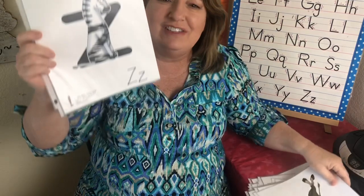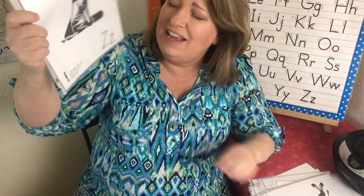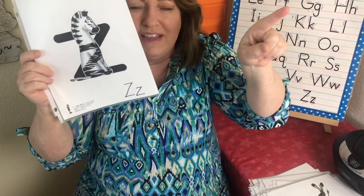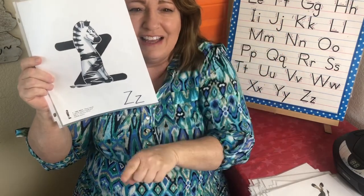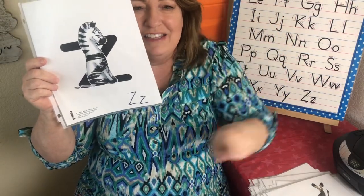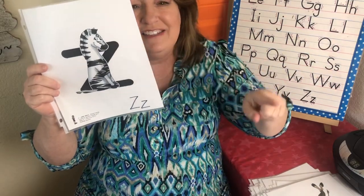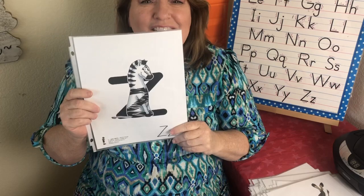And this is the letter Z — we're at the end! His name is Zeki and he makes the letter Z. We're just going to go like this — Z. Zeki Zebra — Z, Z. You did it! I'm so proud of you.